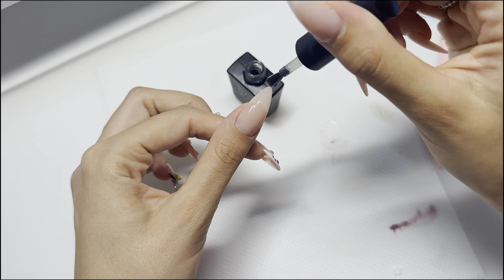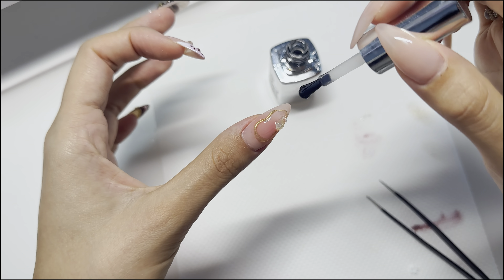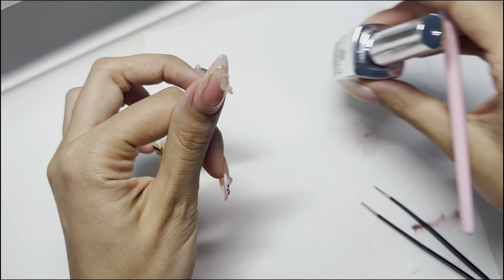Moving on to the last finger, my thumb: I'm applying matte top coat again because I wanted to do an aura design. I felt pink was the missing part — I wanted it more girly, not just gold — so I did a pink aura using eyeshadow. I'm applying hard gel on top and creating a ring of hard gel, curing that with my flash cure lamp. Then I'm applying just gold powder — no black polish this time, since I just wanted a subtle gold — adding some little hints and details, then some charms and gold pearls.